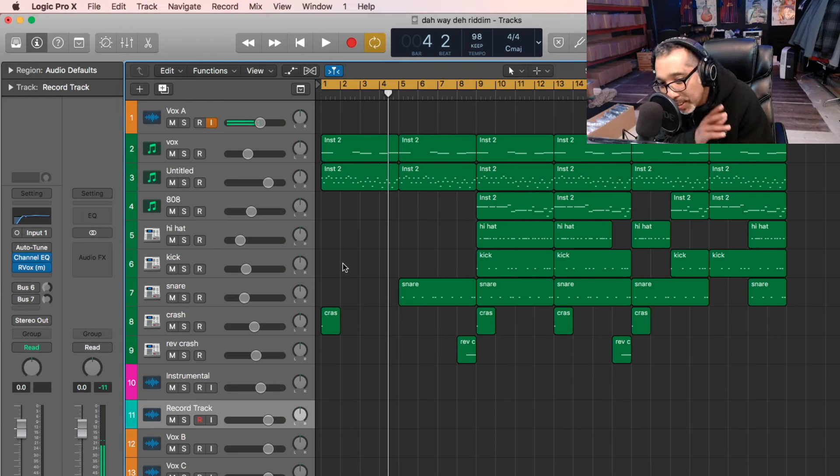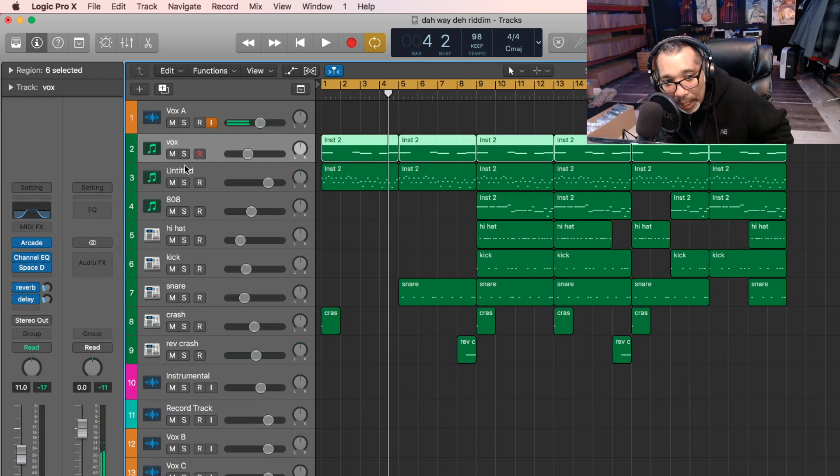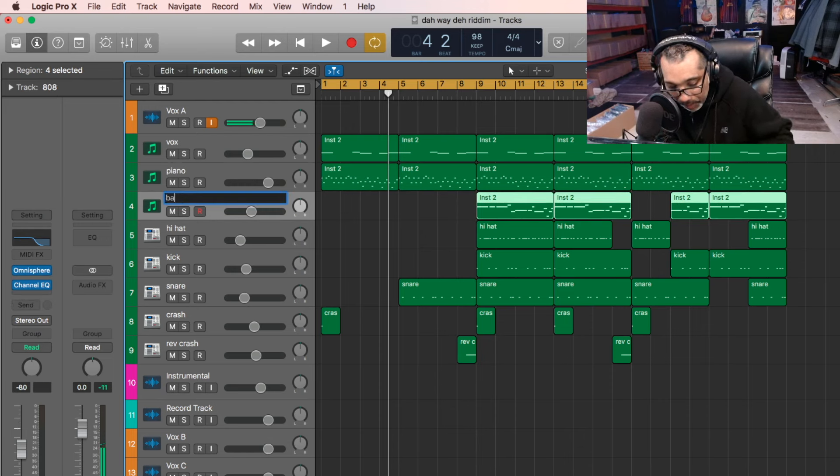I know sometimes I say that the beat is simple, but you see that one? Simple. You have a Vox sound and we have a piano, and that alone will play throughout the whole beat. Nothing else. We have your 808 — actually, your bass. I'll label it bass. And you have your hi-hat, your kick, your snare, crash, and reverse crash. Is that enough? Simple.